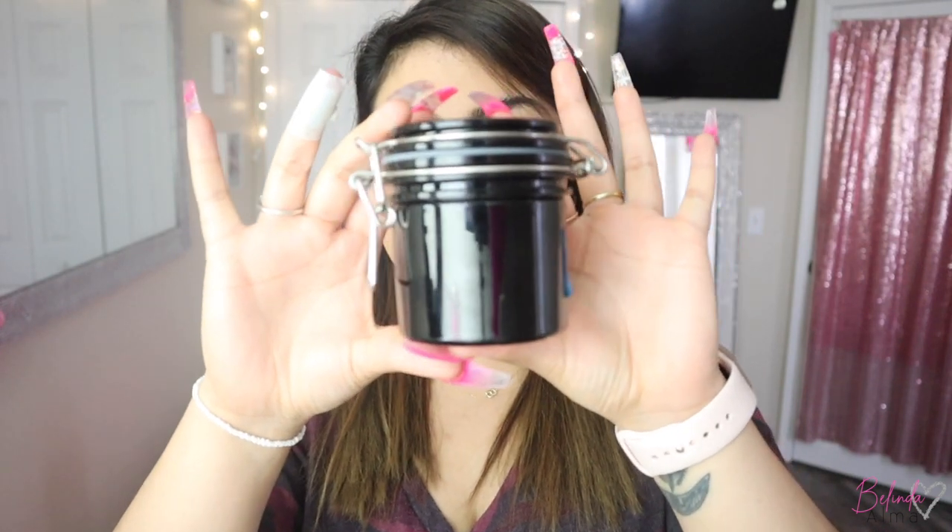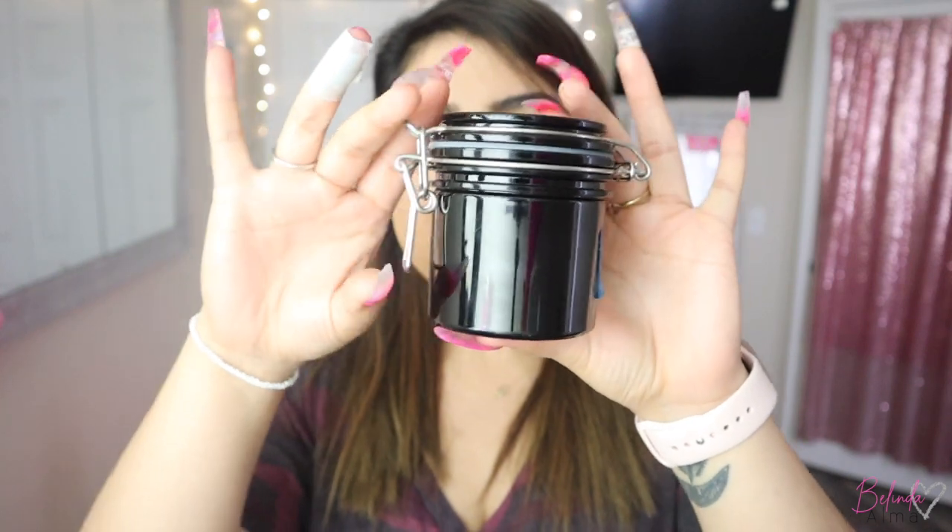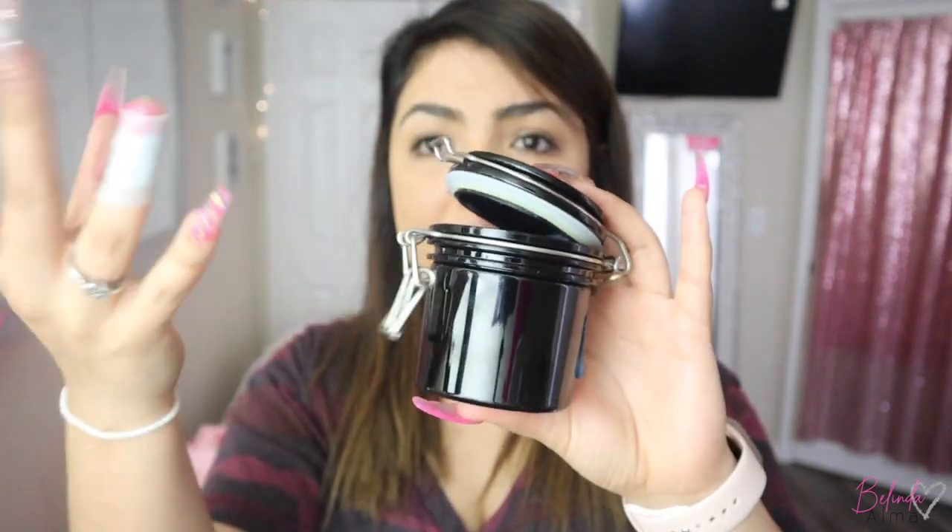So the first thing I'm going to talk about is where I store my glue. This right here is what I use — it's a jar that keeps basically everything out, kind of like a mason jar but it's not a mason jar. I'll have links to everything down below.